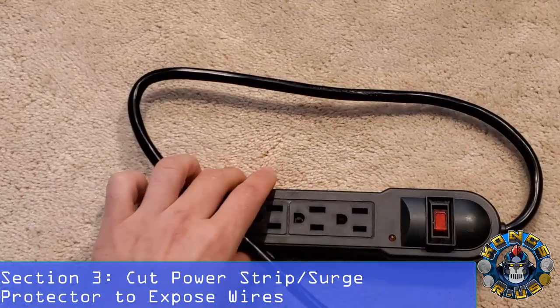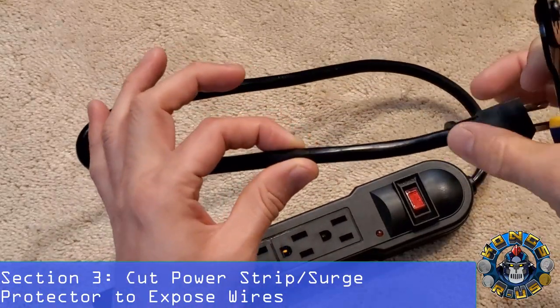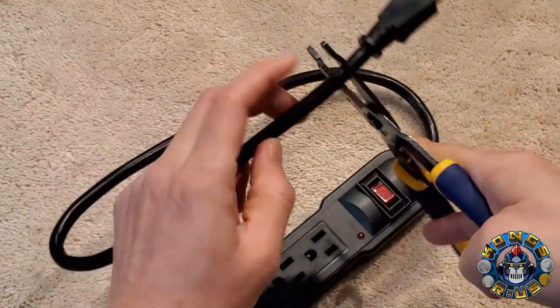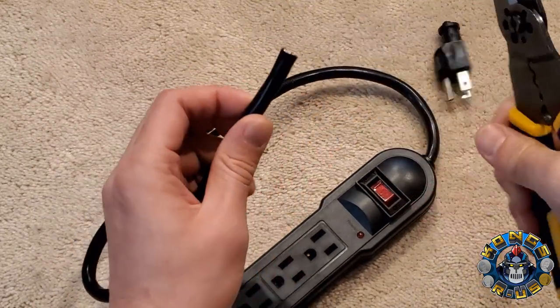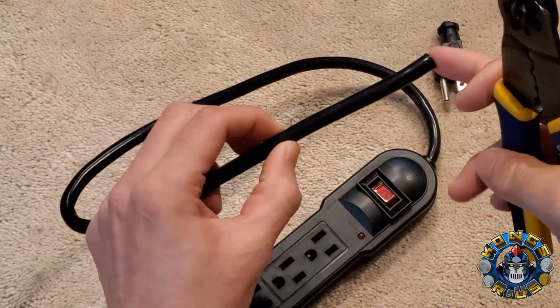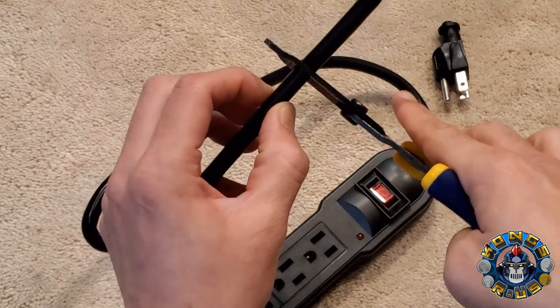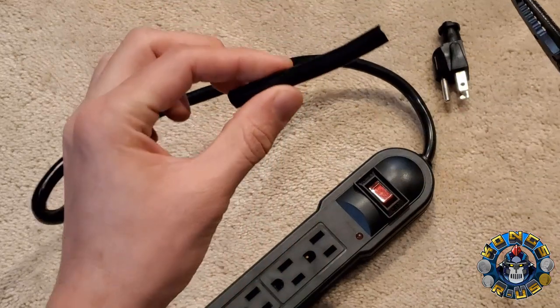Next, we're going to prep your power strip or surge protector. We're going to cut off about three inches from the end of the plug using your wire strippers — there's a cutter that works really well. Measure about three inches of space. Make sure you leave enough length for wherever you want to place this inside your cab, so this may vary, but about three inches is what I like.